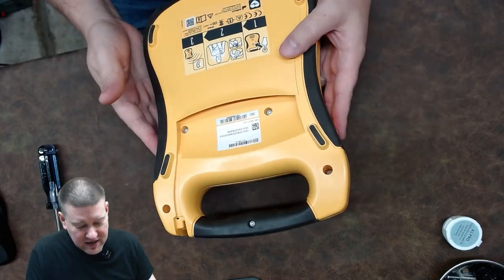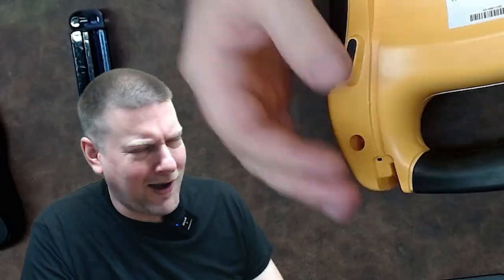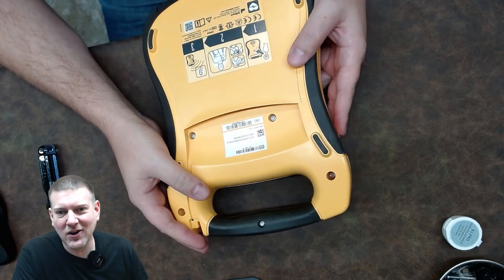Now, don't just go opening up defibrillators — they're very dangerous. I'm a trained professional. We're going to go ahead and do this right now, and if I get shocked, well, we're all going to learn something, right?